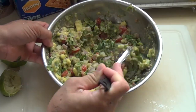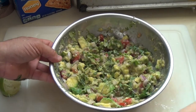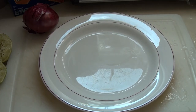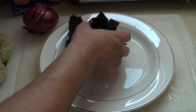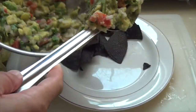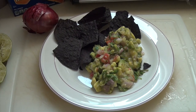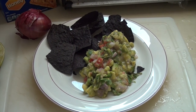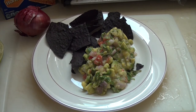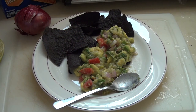You can use it on any dish — taco, tortilla chips. Now we're just gonna put some purple organic corn chips and serve it with the guacamole. We have fresh guacamole. Doesn't that look good? Now we're just gonna try it. Put some on my organic purple corn chips. Mmm. Thank you for watching.